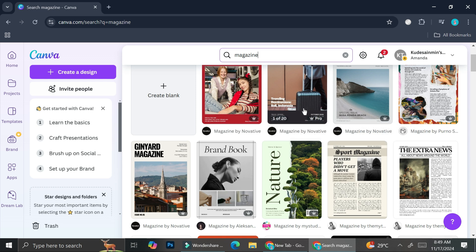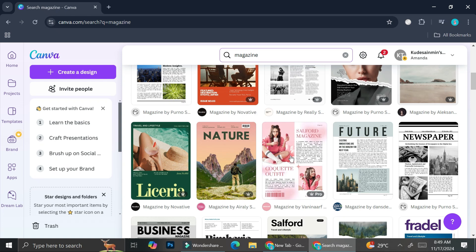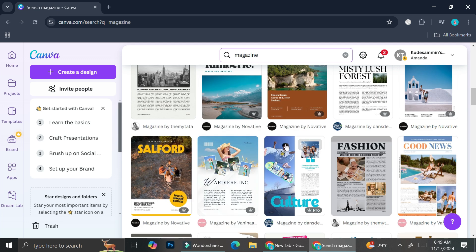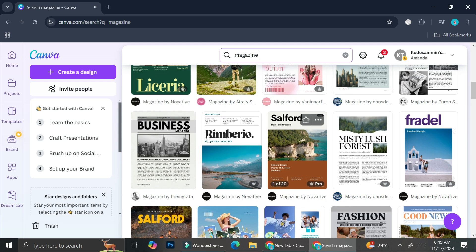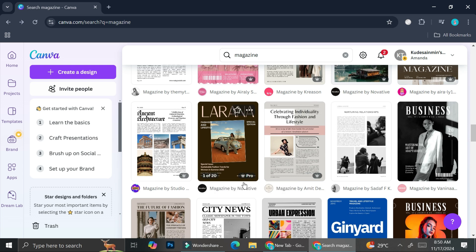When you try to edit and download a pro template, you might not be able to, or you will get a Canva watermark on your design — and you wouldn't want that for your magazines. You can use templates that have no symbols on them. So make sure you avoid the ones with the pro symbols.